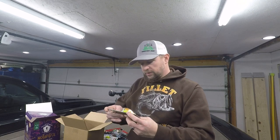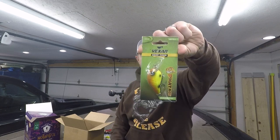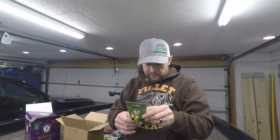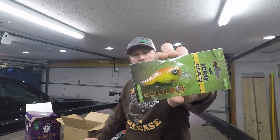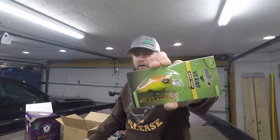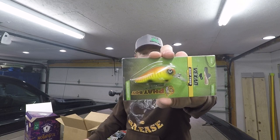Got another square bill — this one is by Bexin, the Deep Bud series, called the Fat Boy, in chartreuse king color. Looks like a white bait as well. It's a nice little fat square bill — I really like those colors. My all-time favorite color is chartreuse black: a yellow chartreuse body with a black back. That works great in clear water, muddy water, rain or shine. This one will probably work pretty good too. It's got a little rattle in there as well.